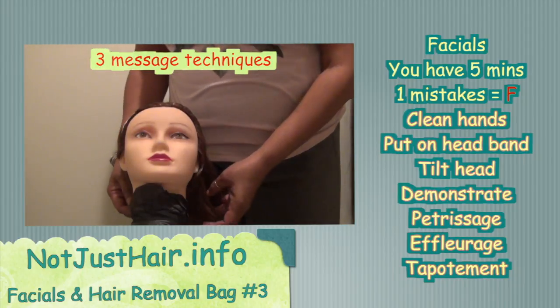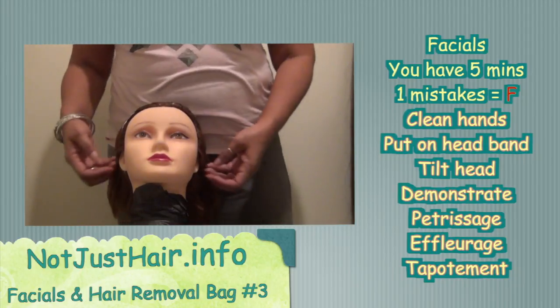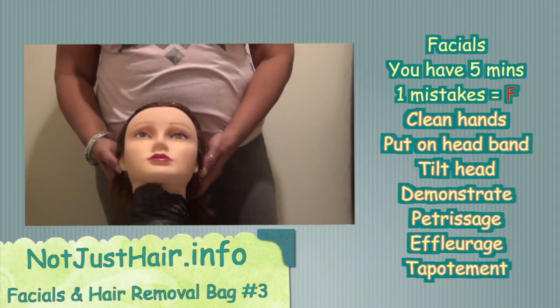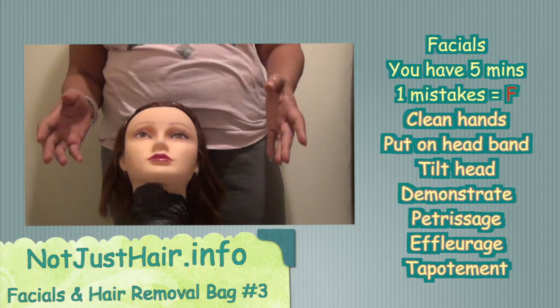The first thing we're going to be doing is facials. There are three of them: the first one is pétrissage, the second one is effleurage, and the last one is tapotement — aka tapping, as they call it. So let's get started. You have five minutes for this test.